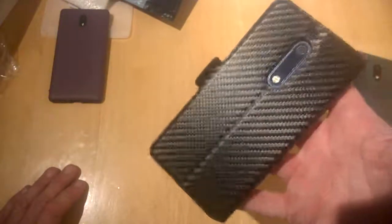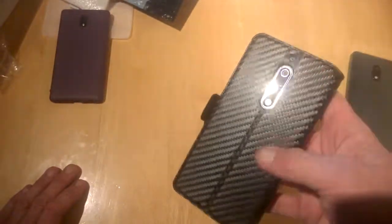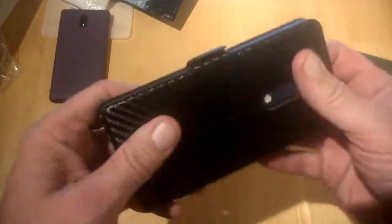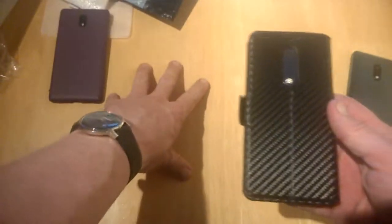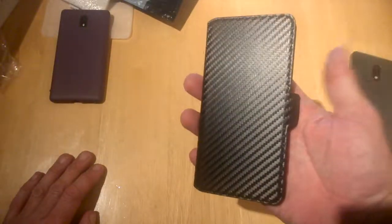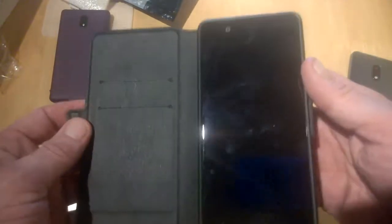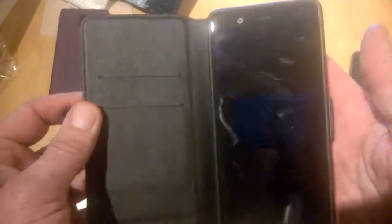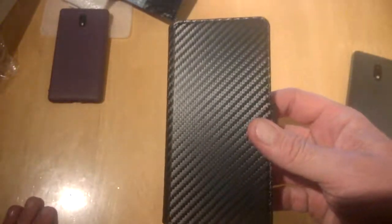Overall, it's a fantastic case for the price — it looks great with that real carbon fibre look, and it will certainly protect your phone if you happen to drop it. It's covered on all corners, as you can see, so I can't really see anyone having an issue with a case like this. It doesn't even add too much bulk, and you're protected on the front with a ledge on all sides. That's pretty much it for now — thanks for watching TechBuzzIreland.com.